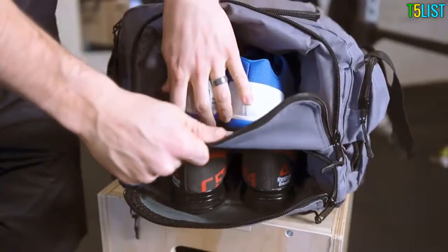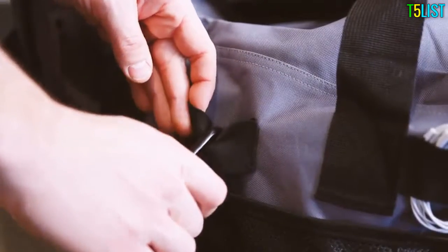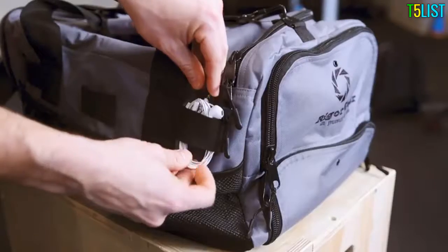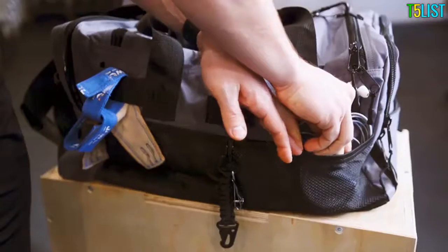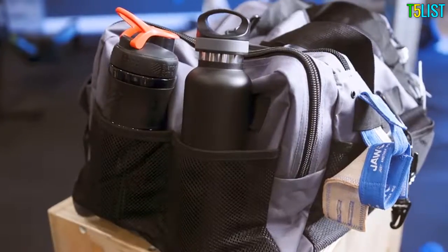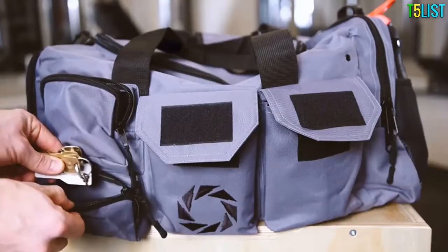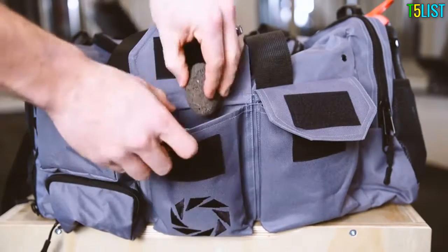Two shoe compartments double as wet and dry storage. Elastic loops are great for carabiners for stashing small accessories. Tangle-free storage mesh pockets offer quick, easy access to gear. Zipper and velcro pouches offer a concealed space for personal items and valuables.